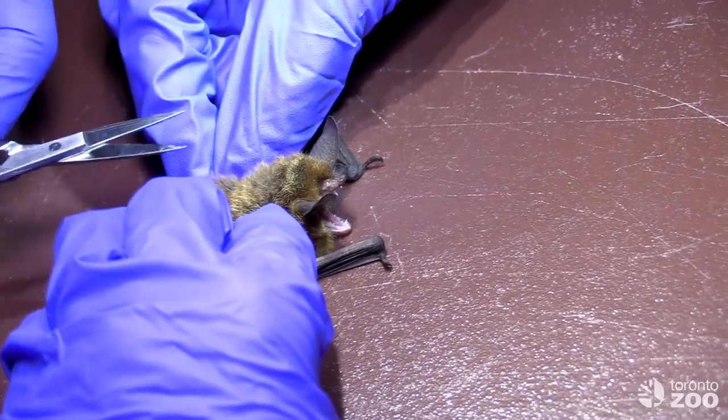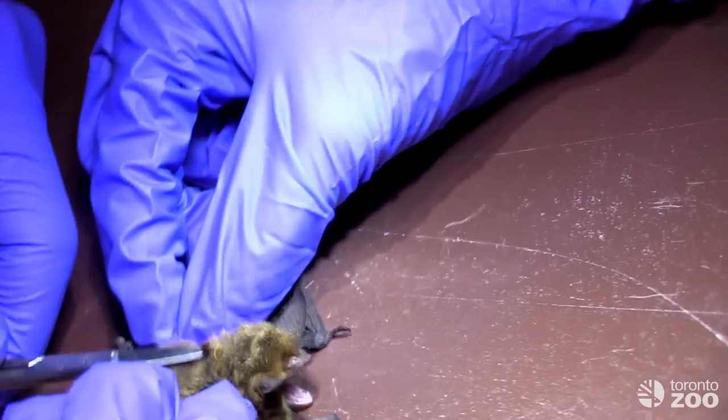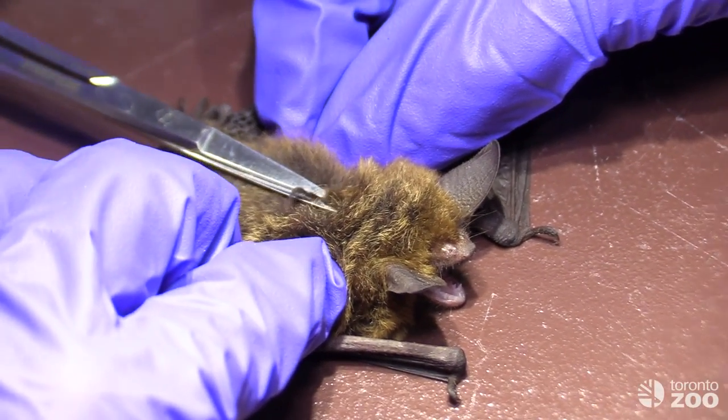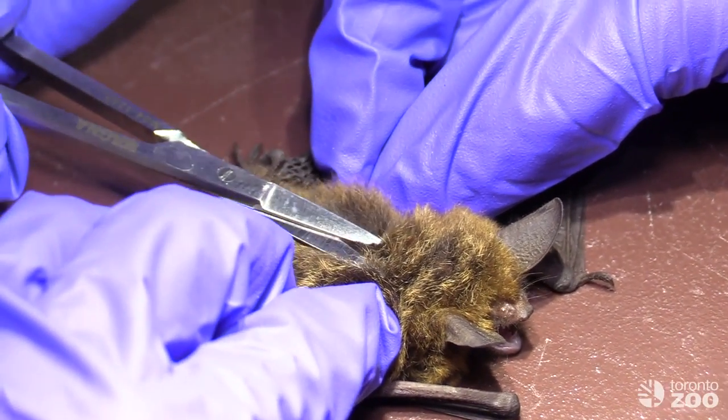With the band in place, it's time for a quick haircut. The glue we use to attach the radio transmitters is designed to adhere to skin and not fur, so it's necessary to clear some space. The bat's fur will regrow before winter and they shouldn't notice the loss.